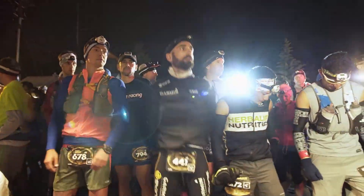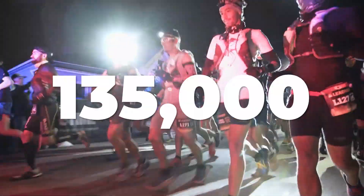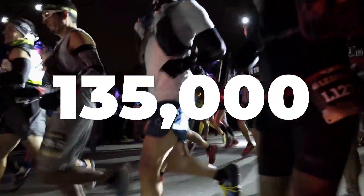Hey everybody, Coach Dan here from The Run Experience. Every year thousands of first-time ultra runners line up at starting lines all over the world. In 2019, 135,000 people finished an ultra marathon. That sounds like a lot, but about 7 million people finished 10Ks that same year, so it's still pretty rare air up here in the ultra world. But the more people get interested, the more I hear: how do I know when I'm ready? If you've asked yourself that question, this video is for you. I'm gonna give you five things, and if you can put a check mark next to all five, I think you're ready for the starting line.